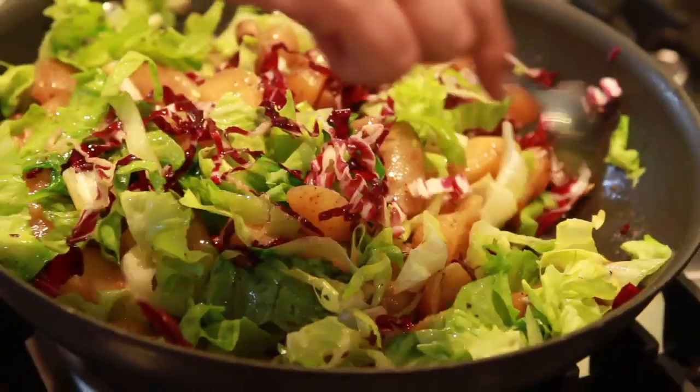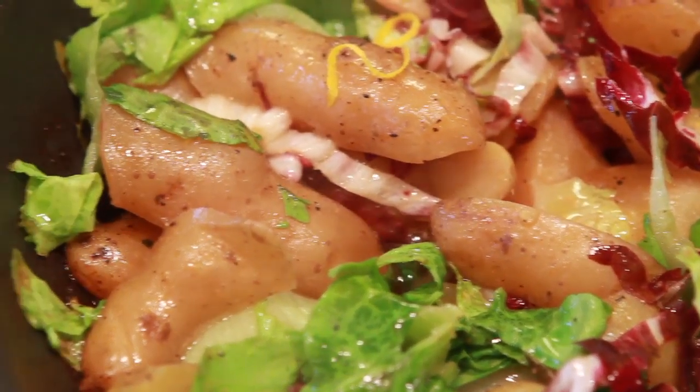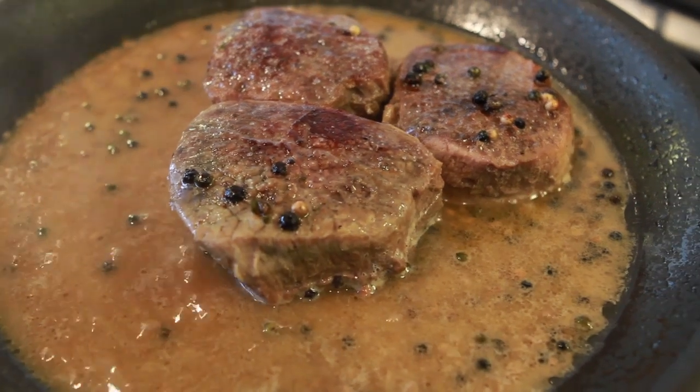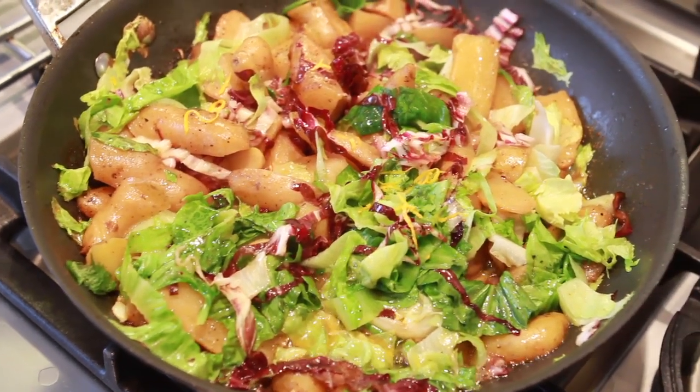Now we're going to finish this off with a squeeze of Meyer lemon zest and Meyer lemon. I like to use my hand so that the seeds fall into my hand. Now I'm ready to plate the steak with the fingerling potatoes, escarole and radicchio, topped with Meyer lemon and balsamic reduction.